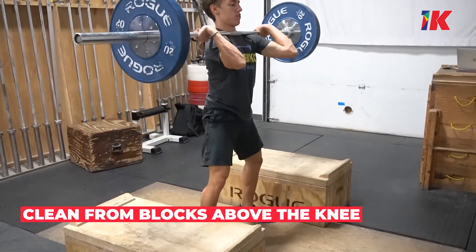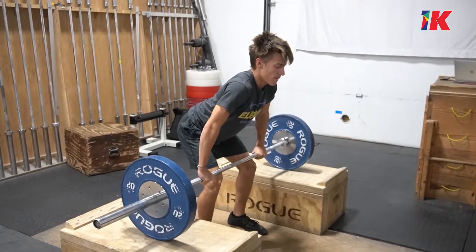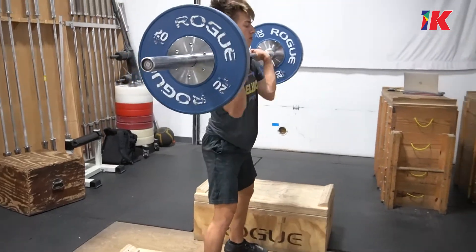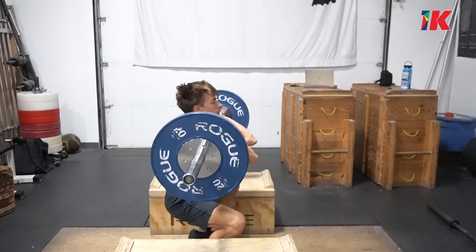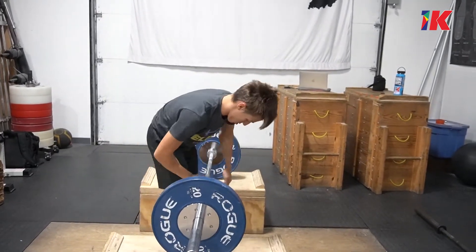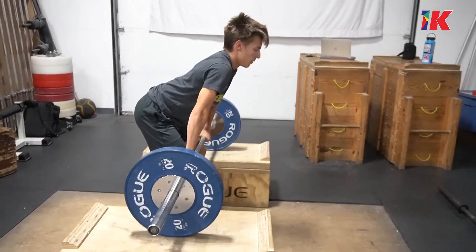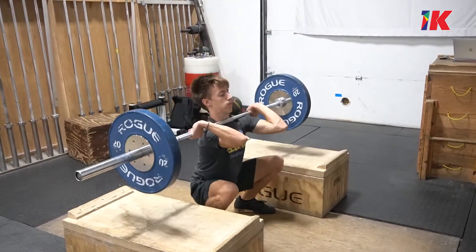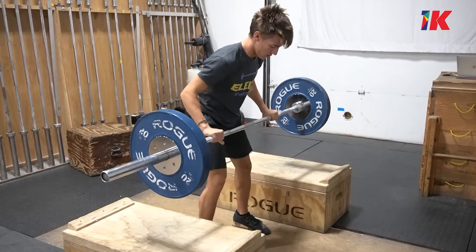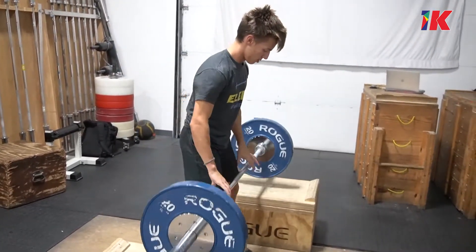The first of four drills is a clean from a block above the knee. It mimics a hang clean, which is very useful in training, but because we're off a block we can fix poor positioning above the knee and use the block to set you in a perfect start position. What we're looking for: chest over the bar, weight balanced across your entire foot, shins vertical, and the bar pulled tightly against your leg. With those four checkpoints, just drive against the floor, push down hard, and explode up. You should feel the bar slide up your thighs, stay close, and move under to catch it. A clean from a block above the knee is a huge drill to improve your clean technique.